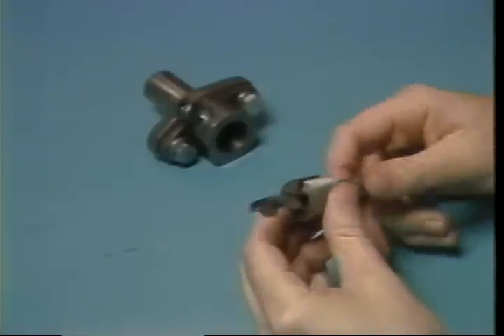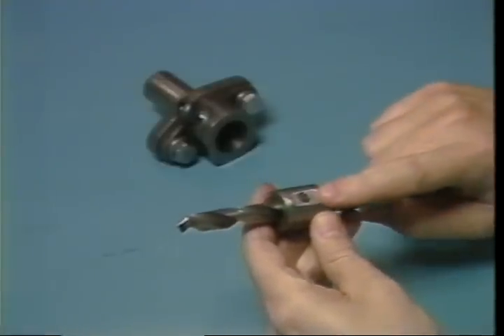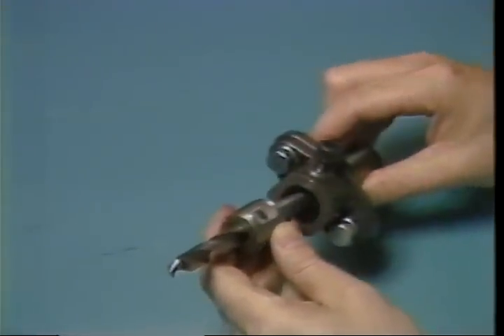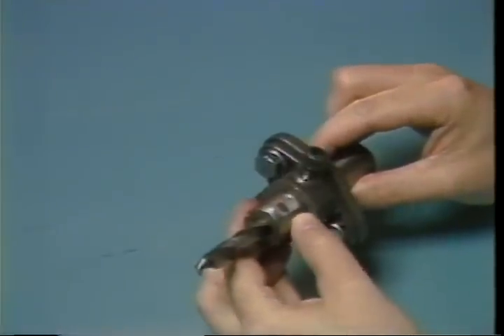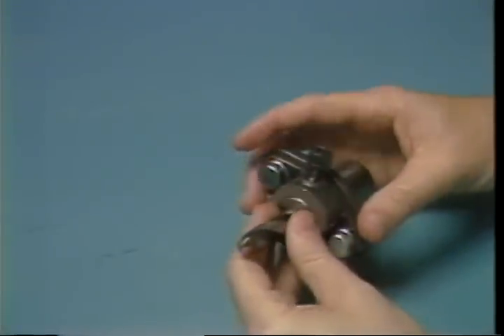The bushing is split on the side so that it will compress over the tool being held. The bushing must be placed into the holder so that the flat on the bushing will seat against the clamp screw on the side of the fixture. The clamp screw will compress the bushing over the tool to hold it securely in place.